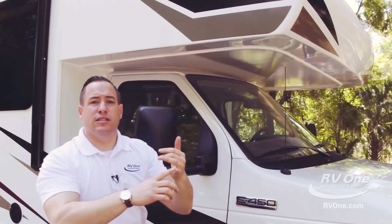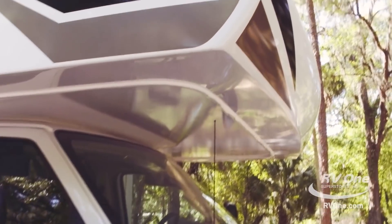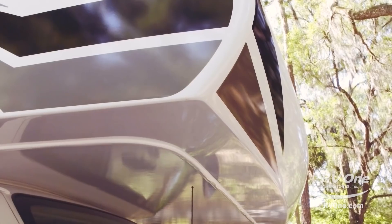You're not going to get water intrusion, you're going to have a better resale value, and on top of that it's going to last forever.